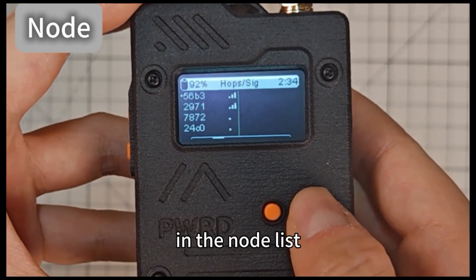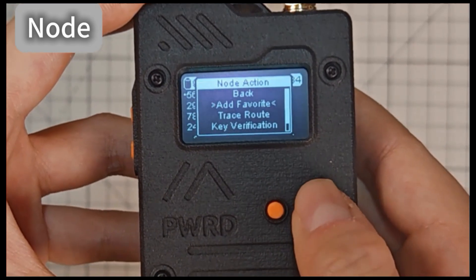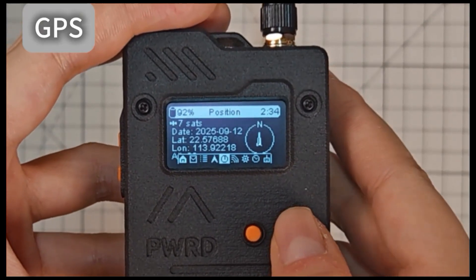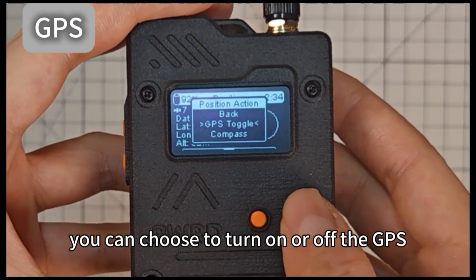In the node list, you can see all the nodes within range. You can add nodes to your favorites and see their general directions. Under the GPS option, you can choose to turn on or off the GPS.